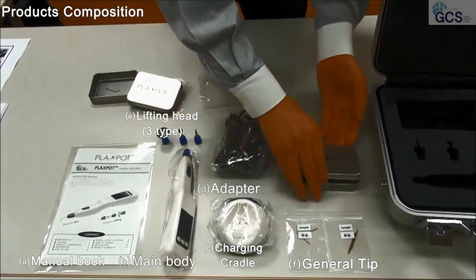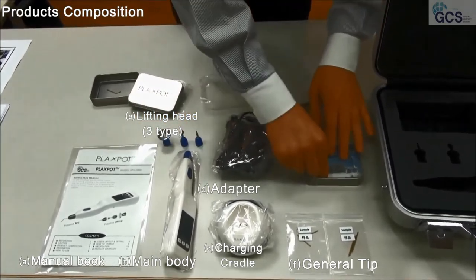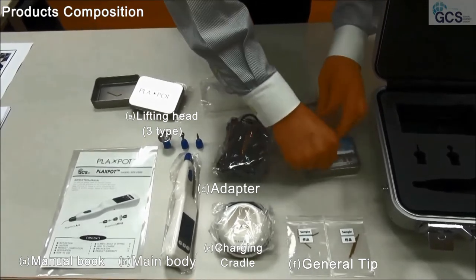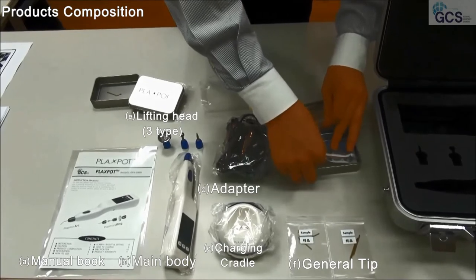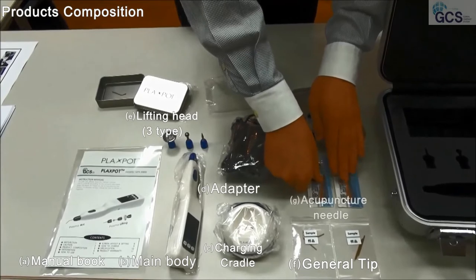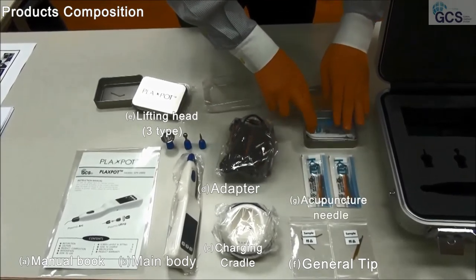I'll open another tray. We have two different sizes — one for 0.5mm and one for 0.35mm. From now, we're going to call these the acupuncture needle.